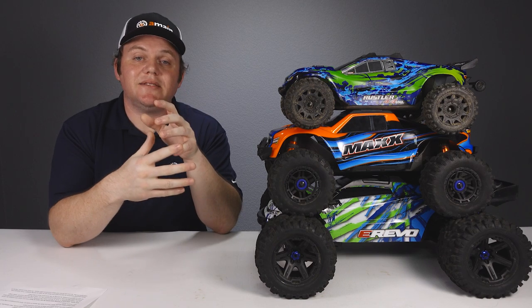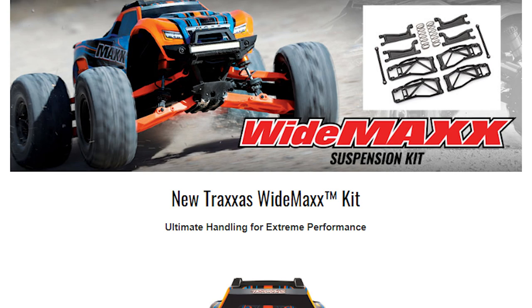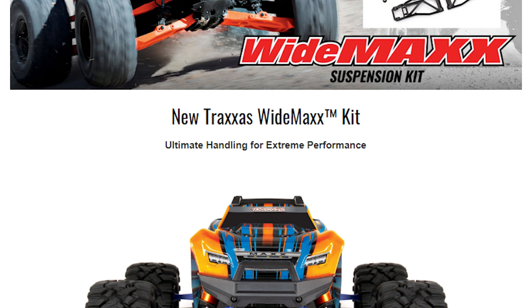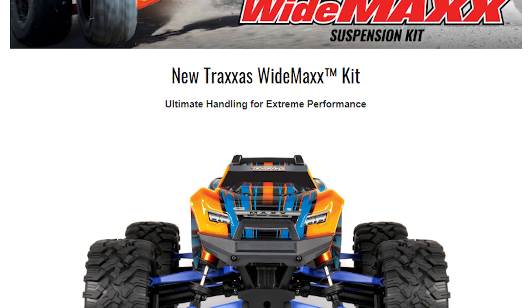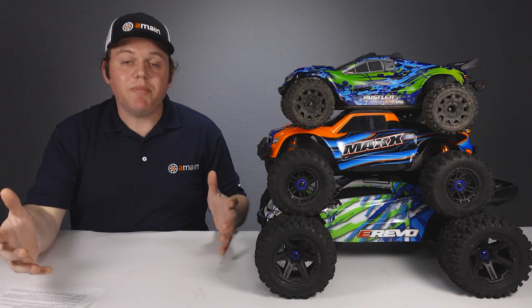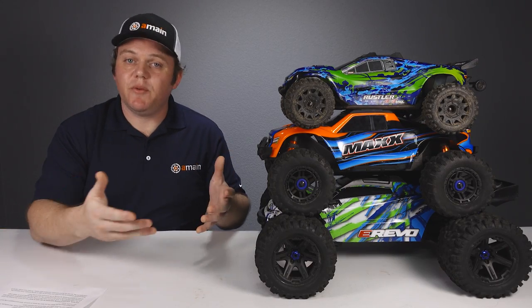One note about the Max: you can add more stability by getting the optional Traxxas Wide Max suspension kit, which makes the truck wider and less prone to traction rolling and flipping. It's a great upgrade for the Max, although you do have to purchase it separately.